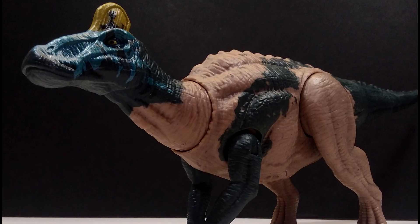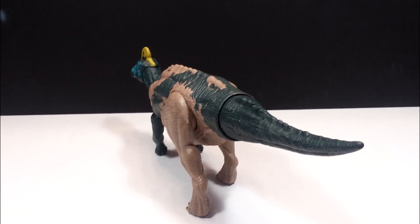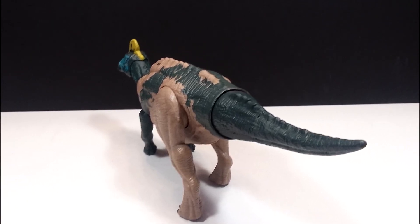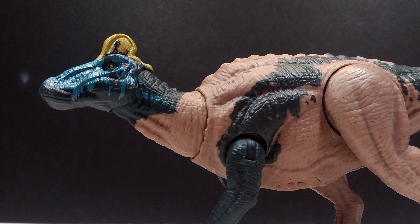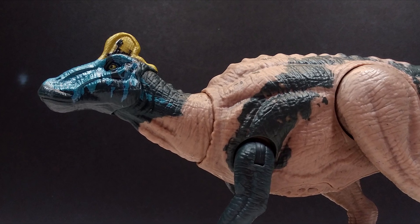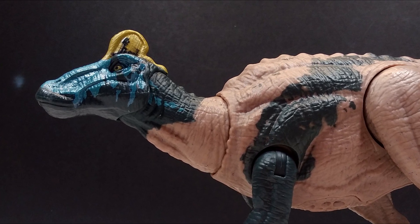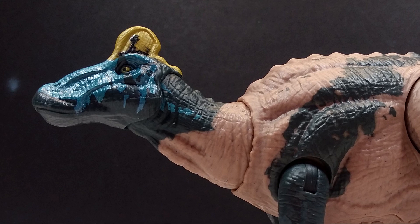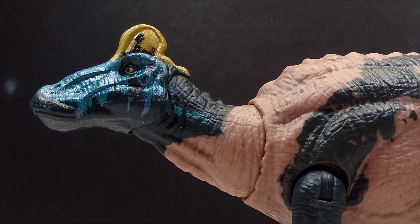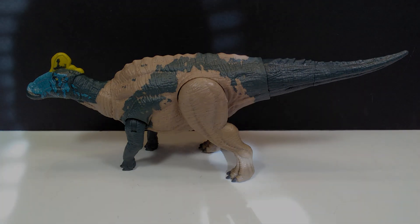Aside from those issues, I personally do really quite like it. I like the paint scheme, I like the detailing, I overall do quite like this figure. If you'd like to pick it up, it just started hitting Walmarts in my area, and my Walmart never gets anything new, so there's a pretty good chance your Walmart may have it in stock currently. Check your local Walmart or online — you may be able to order it from Amazon or Entertainment Earth. Even though it has problems, it's still a really cool Edmontosaurus figure and I definitely recommend picking it up. Happy hunting guys!